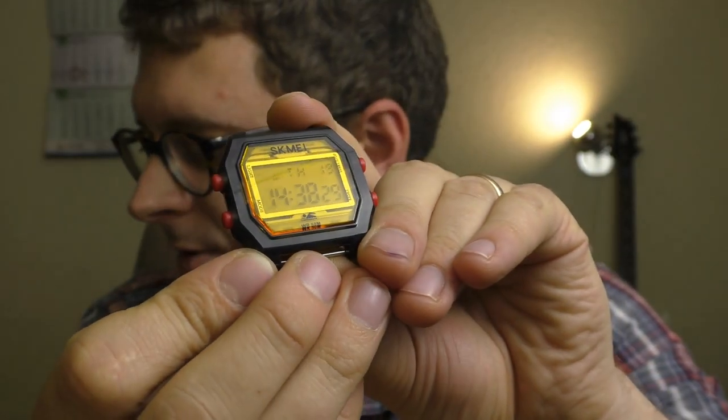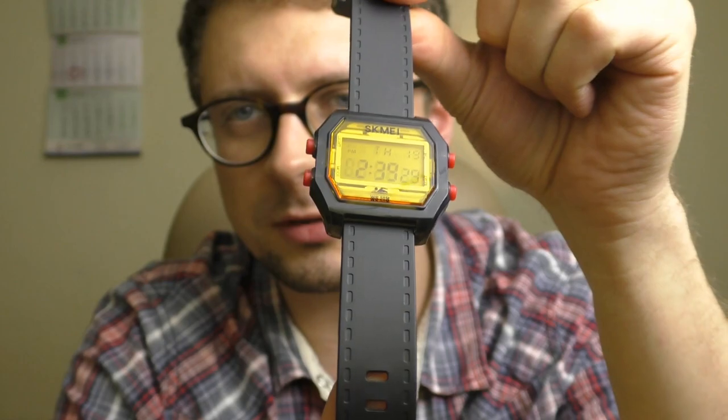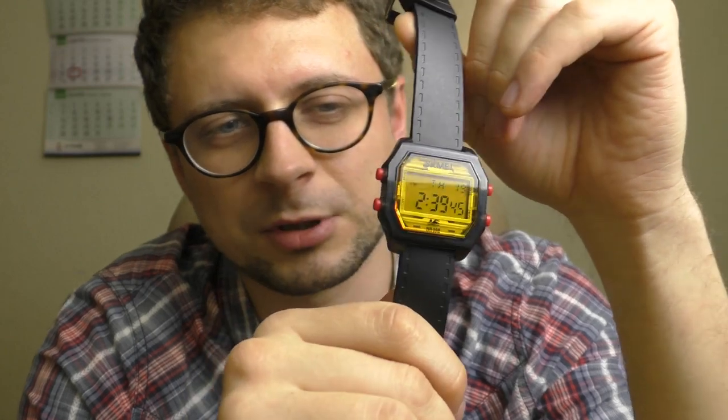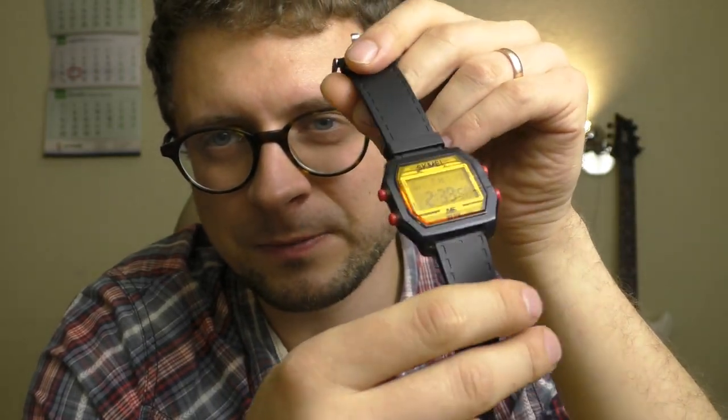After trying those different strap options, I honestly like the original one the best. The original strap is amazing — very flexible, very soft. And this watch cost me 10 euros. I highly recommend this watch; it's so much fun. It doesn't look cool, but the fun factor is so high. On some days when you have the special mood for this kind of toy, it's just amazing — that color change is wonderful. Big thumbs up, amazing watch.